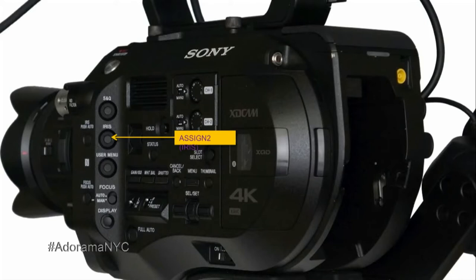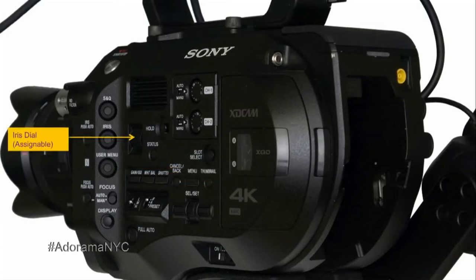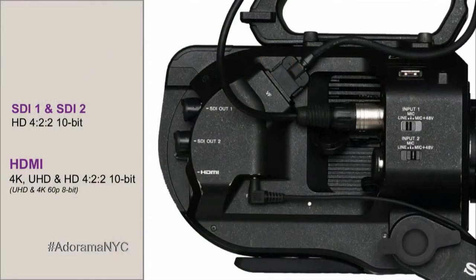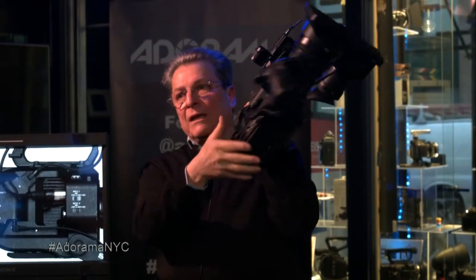This is assignable two, which is iris auto or manual. And the last one is a user menu. All of the connectors face backwards — the headphone, the power switch. Everything is recessed and protected so that it won't misoperate. The same thing with the viewfinder cable — it hugs the body of the camera. And even if you have an XLR connected, it's facing backwards.